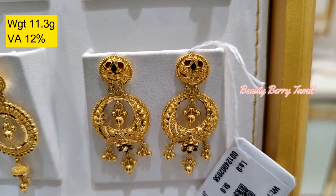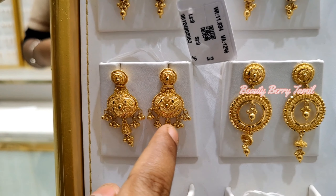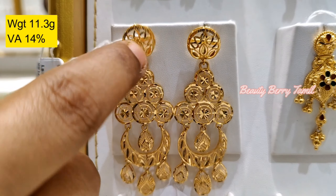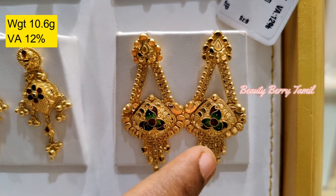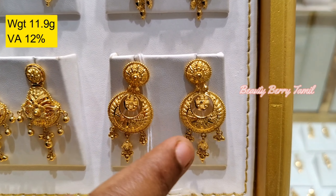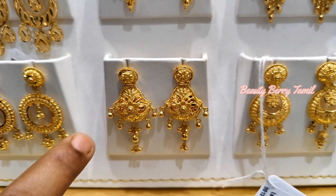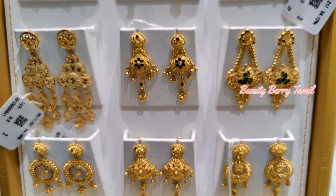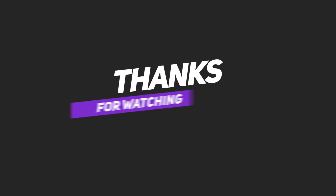In the trailer collections, we will be working with you. There are a few grand collections in this video. We will post a few grand collections in this video. This is 11.3 grams weight in Turkey design. This is a traditional design, 10.6 grams weight. You will have 12 grams weight. We will post a few grand collections in this shop.